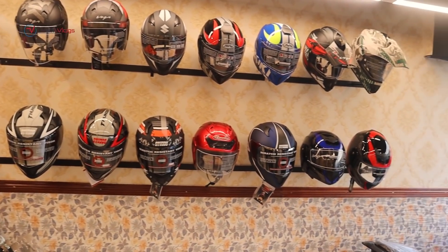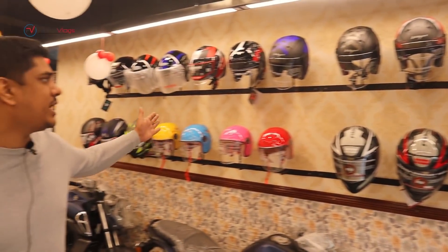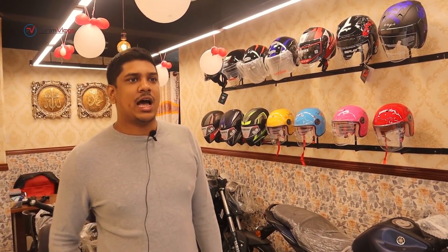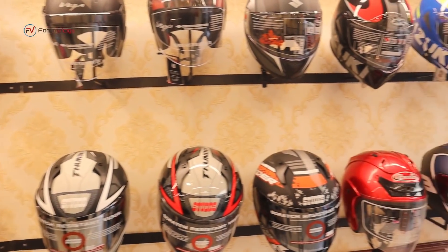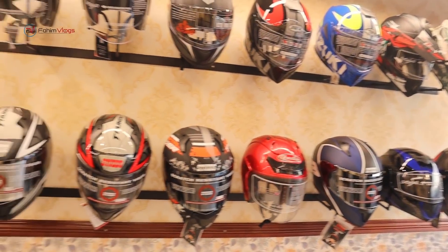We have a lot of Indian collection. We have Vibhin's brand, Vibhin's spare parts, and Vibhin's genuine parts.